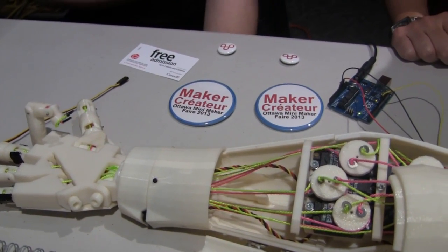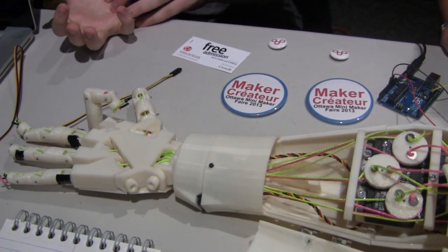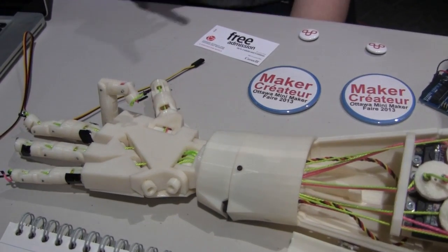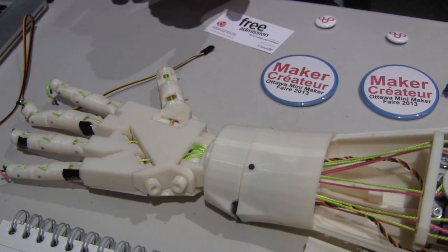I was reading about that recently — in the special effects world, they do that sort of thing. So instead of gears inside the hand, it's more of a pulley system. But instead of having a pulley system at each one of the joints, it's pulling up to the front of the finger.